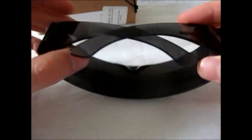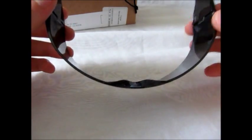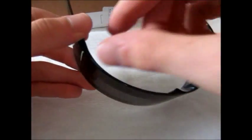And here's the product. Now that I'm really looking at these, I kind of don't know why I got these. They look like LeVar Burton's visor from Star Trek: The Next Generation.